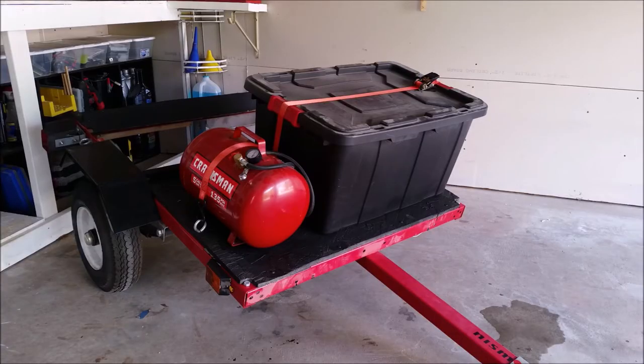Today I'm going to be talking about the utility trailer that I use to get four spare tires and spare gear to the track with my 350Z. The basis of this utility trailer is a small $200 Harbor Freight utility trailer with a max rated load of about a thousand pounds.